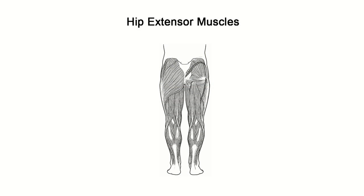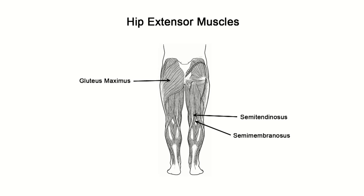These muscles can be seen more specifically in this image. Once again: the gluteus maximus, the semimembranosus, the semitendinosus, and the long head of the biceps femoris.